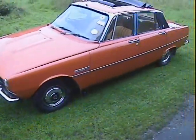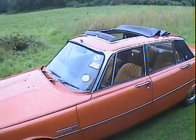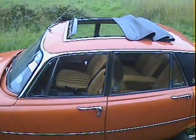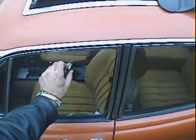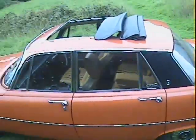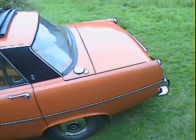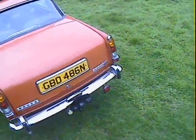It's a beautifully original car. The only changes to it would appear to be it's got a full-length Webasto type sunroof, as you can see there. It's also got mud flaps and a full tow bar with double electrics on it.